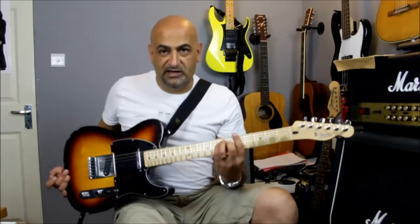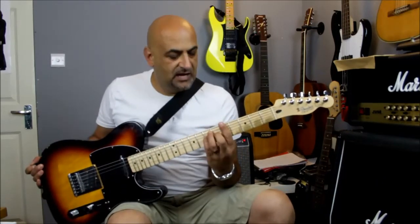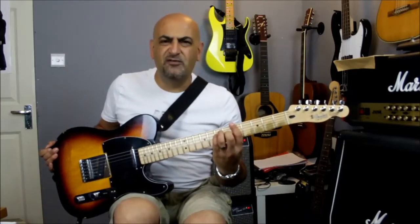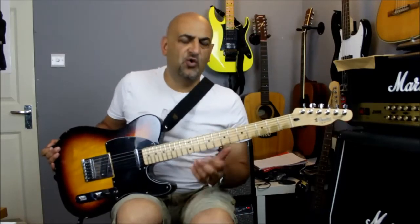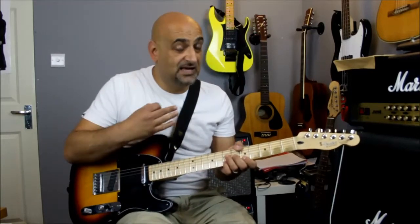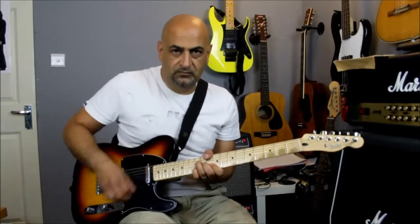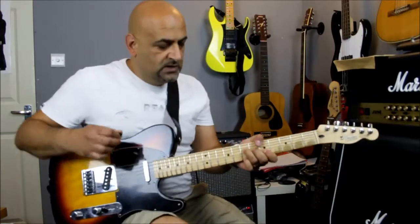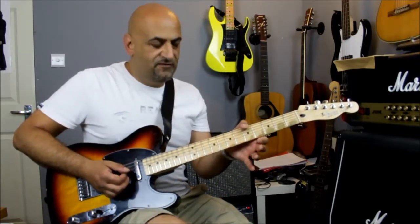When you're playing barre chords, you've got this frontal position happening, which means you're kind of restricted in playing anything frilly on top of the chord. What I'm doing here is I'm actually playing an A barre chord, but I'm using my thumb to cover off the A.